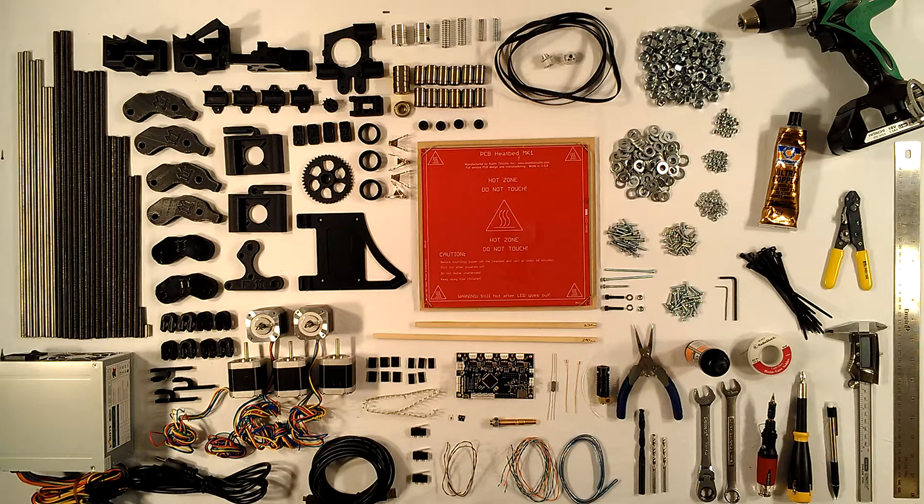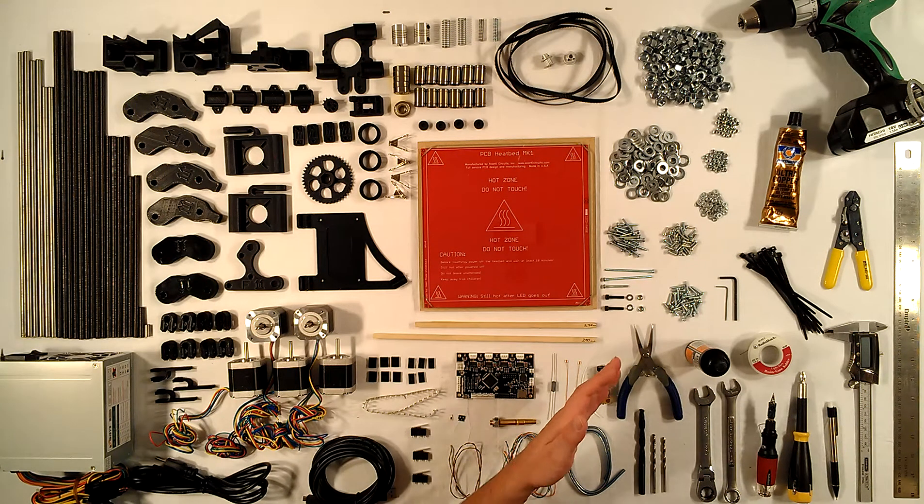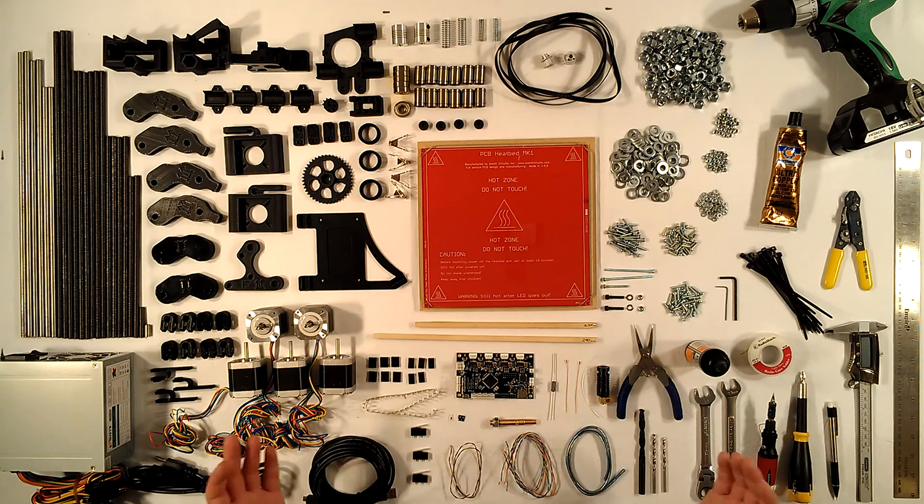That's everything. Regarding wire: it comes with 18 gauge oxygen-free solid or stranded copper wire for the heated bed, three sets of twisted pair solid copper 22 gauge wire for the end stop switches, and one twisted pair solid copper 22 gauge wire for the hot end. That's everything you need to build a RepRap Prusa Mendel Iteration 2 — available at nwreprap.com. In the next video, I'll start the assembly process. Thanks for watching.